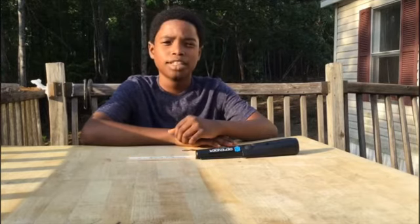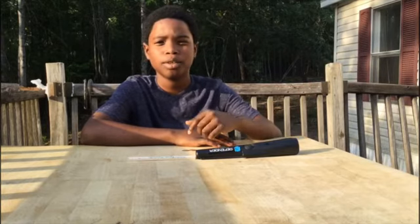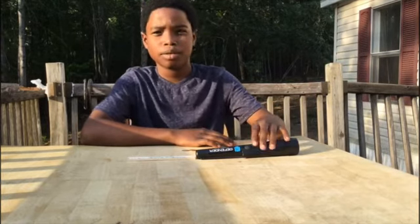Hey what's up guys, the 150 here. Today I'm going to be doing a review on my Defender Metal Detector Quick Coaching pin pointer. I bought it off of Walmart for about $25. If you want this product, the link is going to be in the description below. Now let's see how it runs.